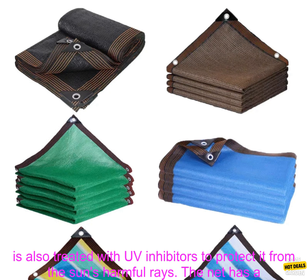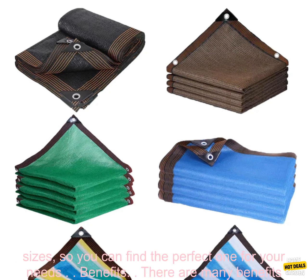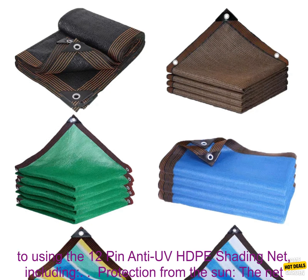The net is made from high-density polyethylene (HDPE), which is a strong and weather-resistant material. It is also treated with UV inhibitors to protect it from the sun's harmful rays. The net has a 12-pin construction, which makes it easy to install and remove. It is also available in a variety of sizes, so you can find the perfect one for your needs.